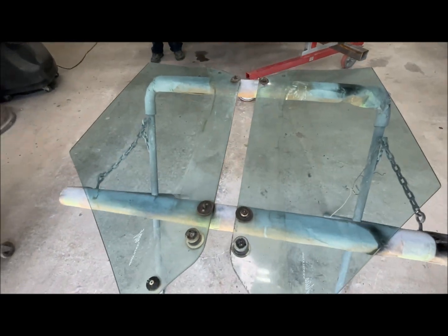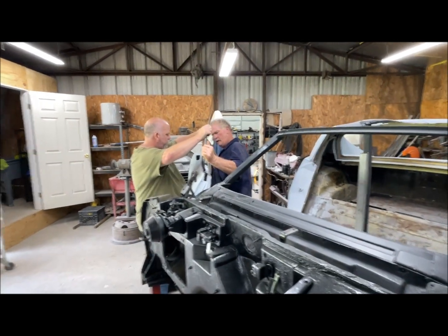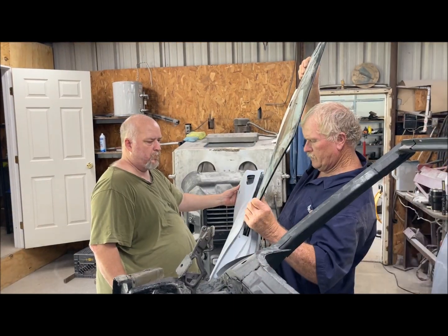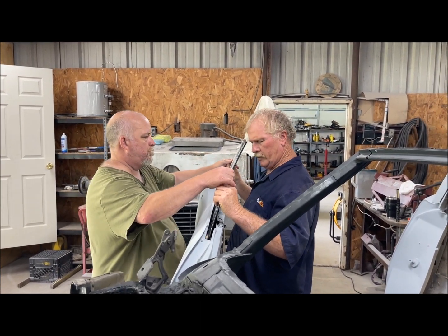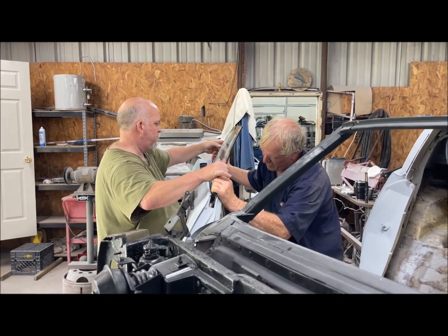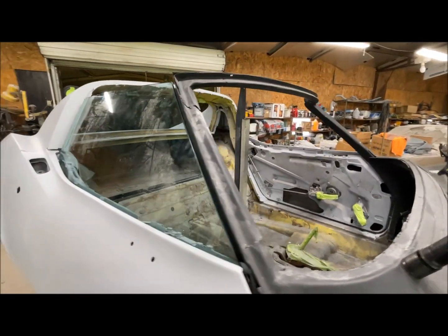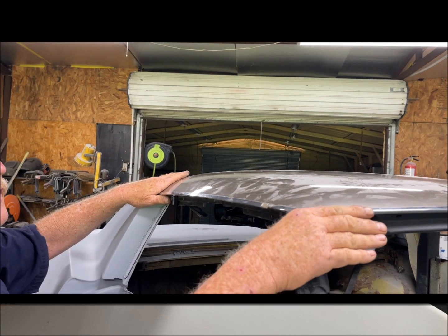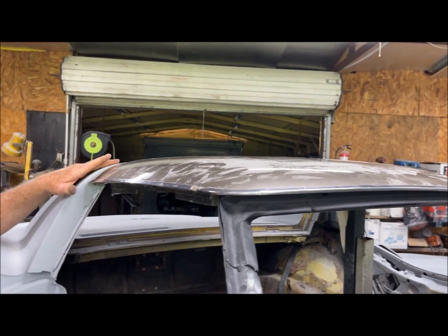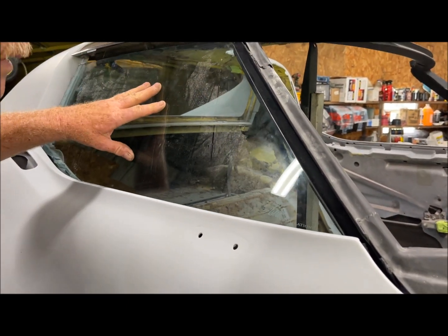Cecil wanted to check the door glass and fit test it with the newly installed front window frame. With the glass in, it is looking good. Cecil then got some of the exterior stripping to do further verification that it was all well. On top of that, he placed on a T-top to do more checking. Seemed good to me, and Cecil was happy with it as well.